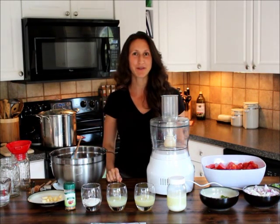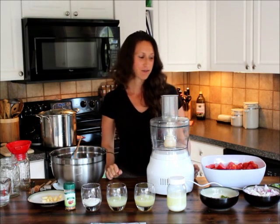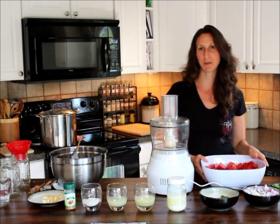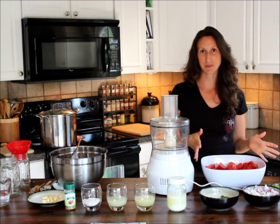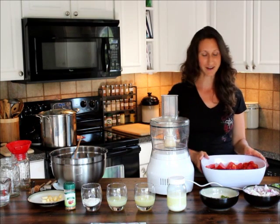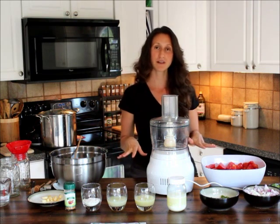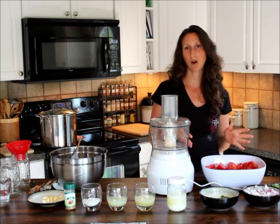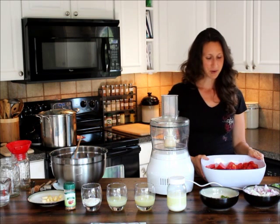Hi, this is Jennifer with Spirit of Health, and today we're going to show you how to make some fermented salsa. If you're like us and you have tons of tomatoes coming out of your garden, this is a great recipe to use up those wonderful tomatoes. I'm going to talk you through the ingredients, and of course you can always half this amount if you don't want to do that large of a recipe.